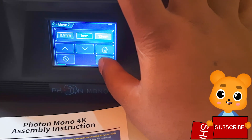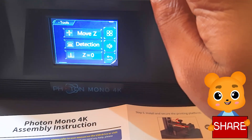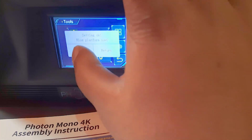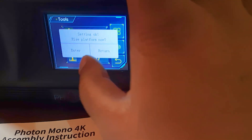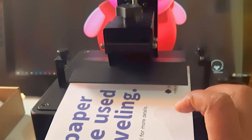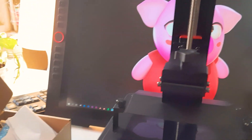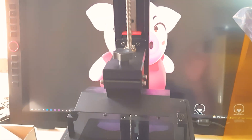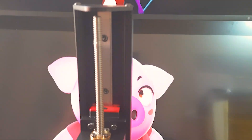Then go back and there's a button called Z equals zero. We have to set this position as the zero position. Press enter and the printer will remember this as its zero position — it will start printing from that point.